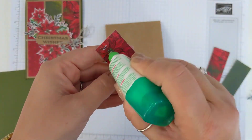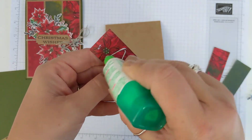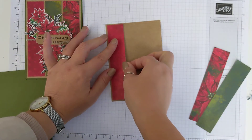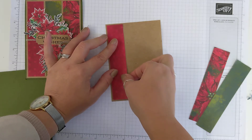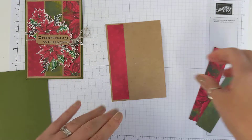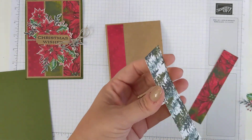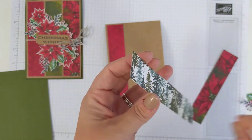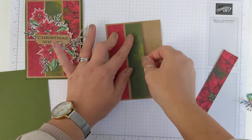If you'd like to purchase the measurement guide, you can do so for a small fee and that's available worldwide. I'm just putting those onto my card, leaving a nice border around the edge so we can really see that lovely craft card showing through.